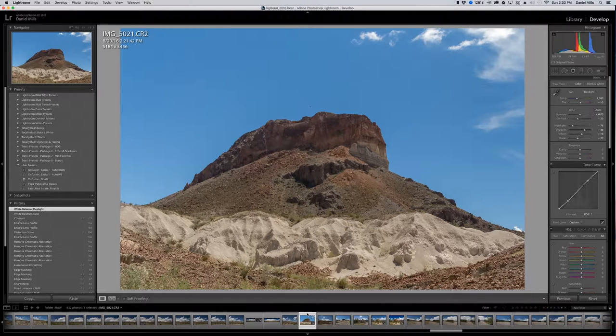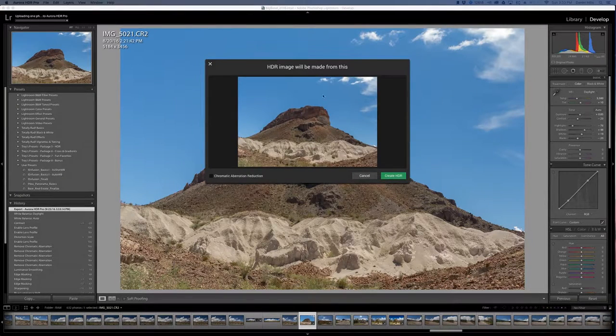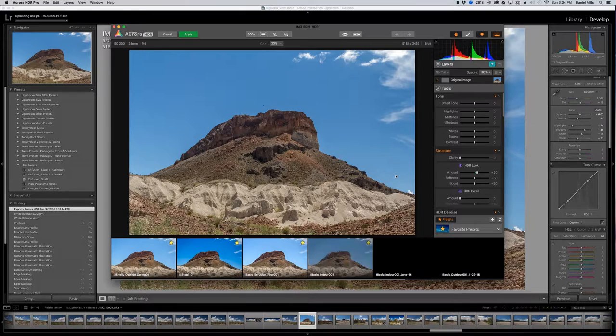To move this into a third-party application like Aurora, right-click and click Export. To send it to Aurora HDR Pro, you'll see it here — it'll send it as a TIFF image. We'll click that and give it a moment. You'll be asked if you want chromatic aberration reduction — we're going to click No and click Create HDR. You can use Aurora to create HDR images from a single RAW file.